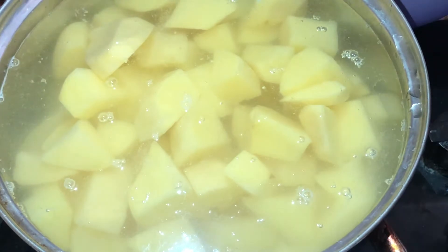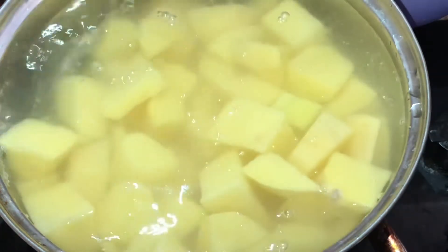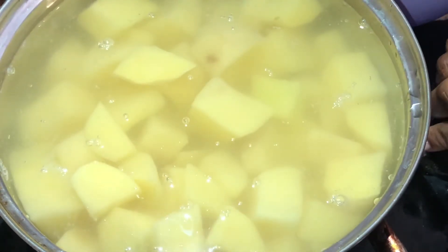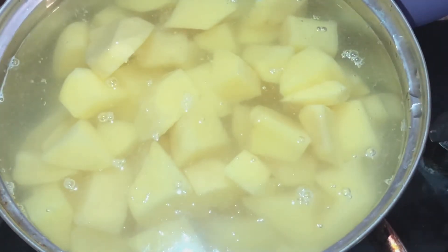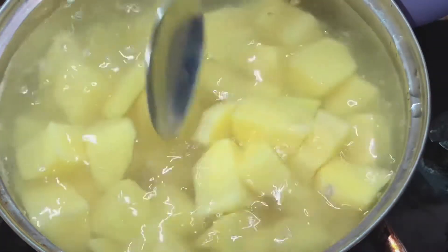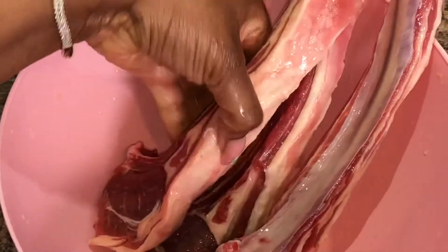After cutting, we put the potato on fire. What makes your potato cook evenly is that you cook your potato starting with cold water. You don't allow the water to start boiling before you put the potato in. You put your cold water in the pot, add your potato, and then put it on fire. If you want to add salt, you can add salt at this point.